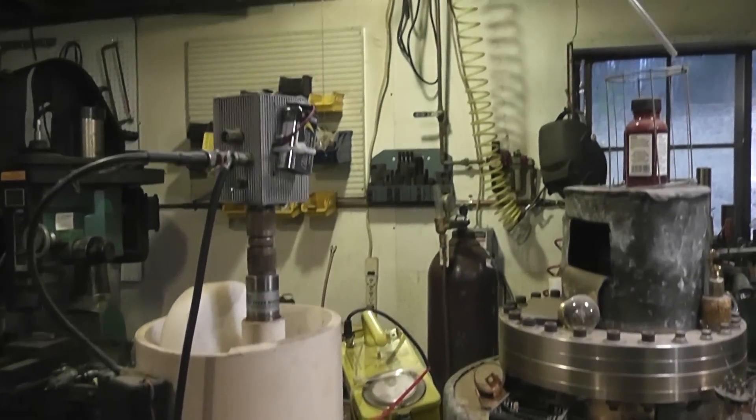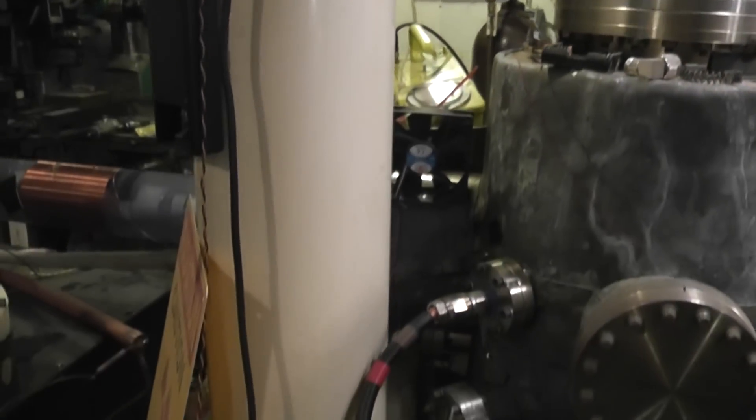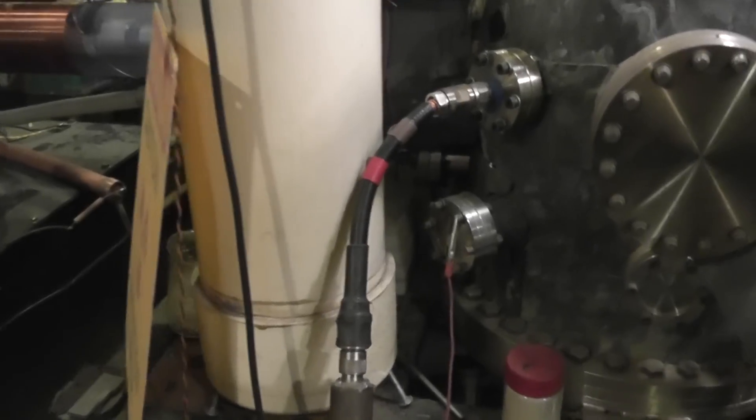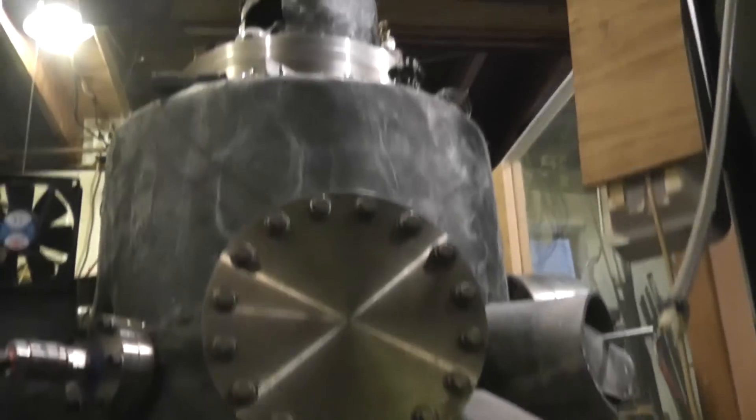This big white piece of PVC pipe has a helium-3 neutron detector tube in it. It is what we listen to on the left channel. You can see this whole thing is coated with lead, except the stainless steel is so thick it's good enough.